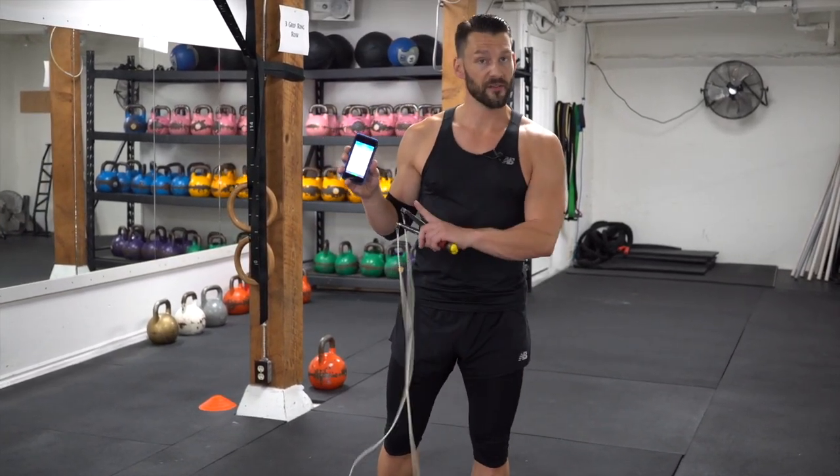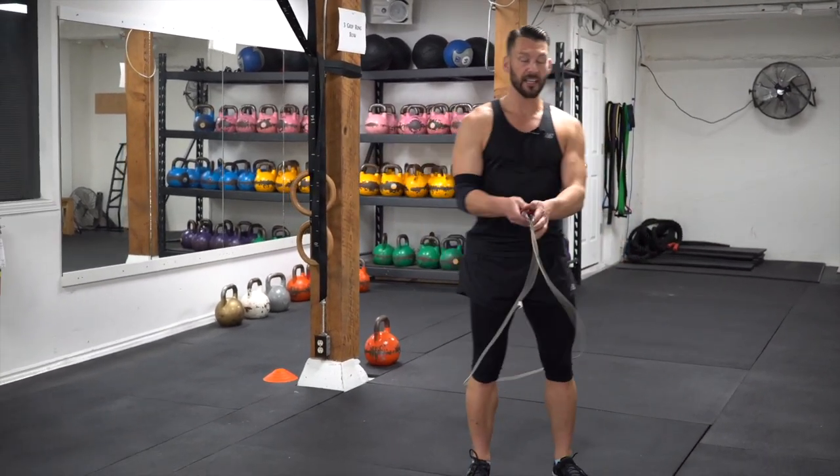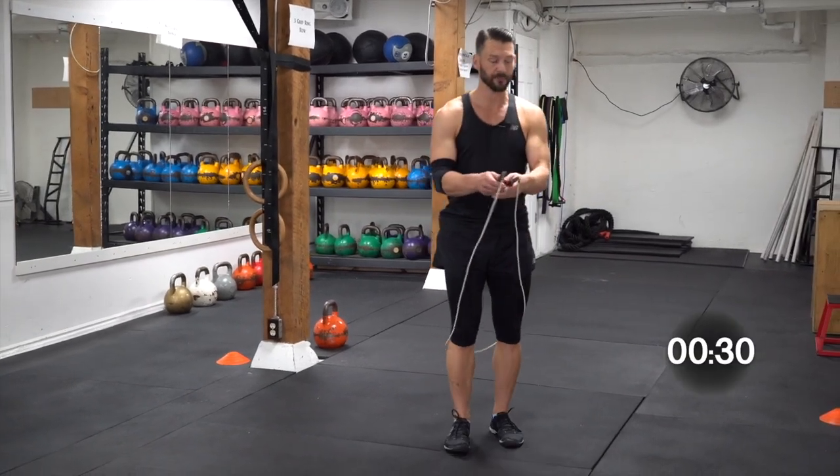So 30 seconds work, 15 second break, eight rounds total. Here we go guys — put your timer on. Rope behind the knees, start with the bounce step first. Ready? Bounce it.